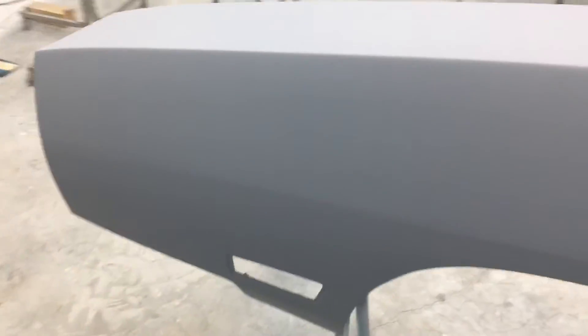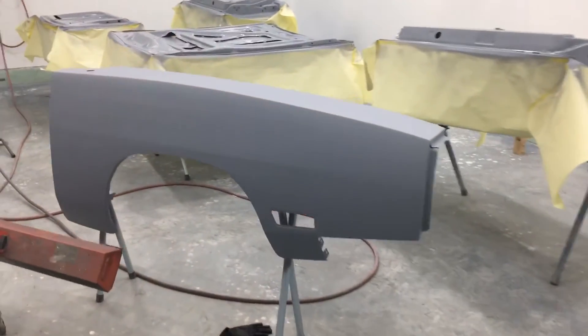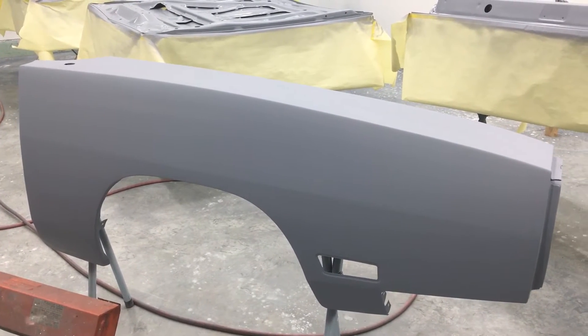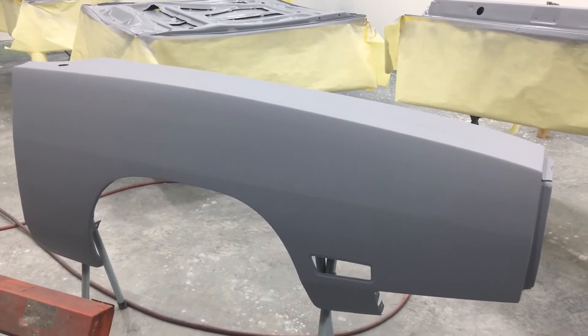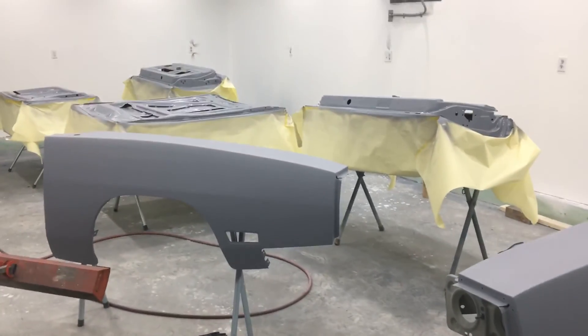So we got our first coat down looking real nice. I'm gonna lay two more nice reduced coats on here, lay it down nice and flat. Then we're gonna get the shell in the booth tomorrow, do the same thing for the shell, and it's gonna be prepped for paint. Gonna get the paint on this thing real soon.